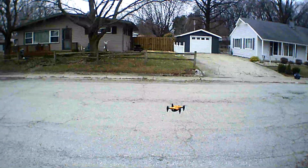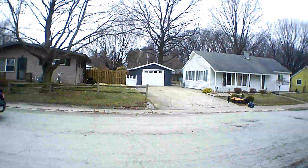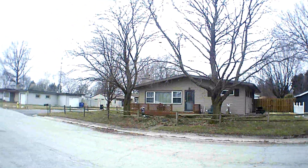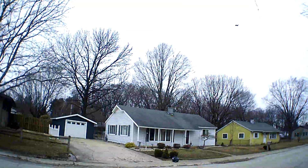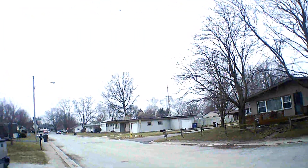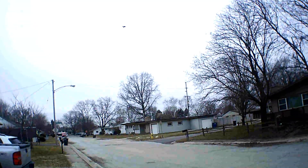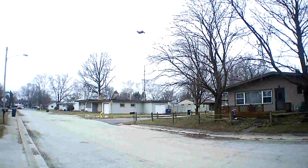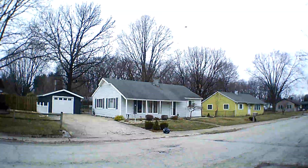In the third rate now — wait till this car goes by and I'll push it out. Okay, that's the third rate — a lot more pitch, look at the pitch on the third rate. I got this guy for 10 bucks, $9.99 on Amazon — can you believe that? It's not a bad looking quad, look at it holding in that wind too.